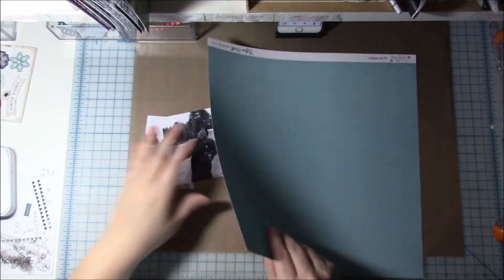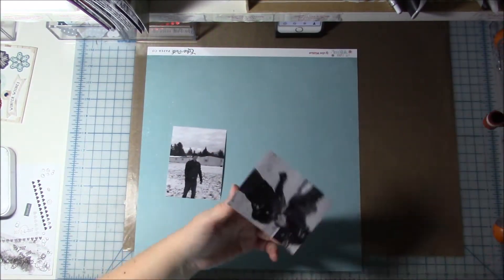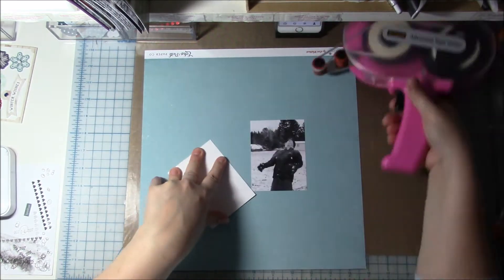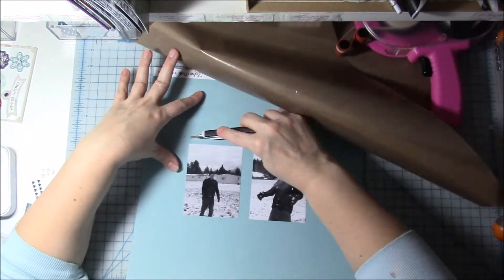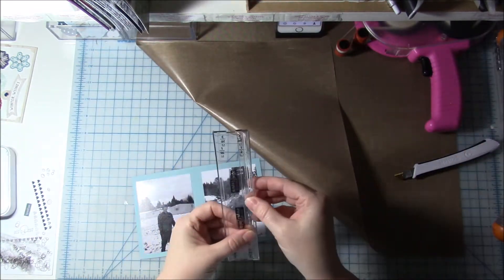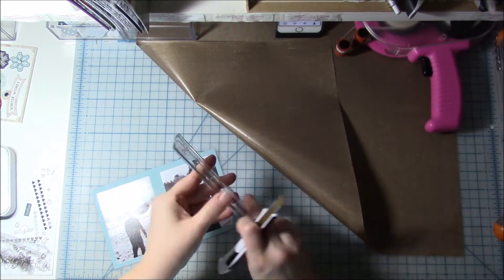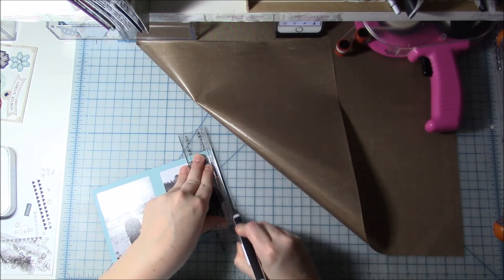Today I am scrapbooking these two photos of my husband and it's kind of funny — you will see when we get to the title. I am following a sketch I found on Pinterest, though I didn't know where it came from so I didn't show it. I was kind of in a hurry to get this done because I really wanted to make it on Tuesday, which for a lot of you is probably already Wednesday.